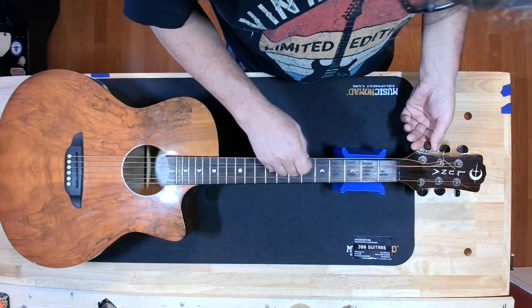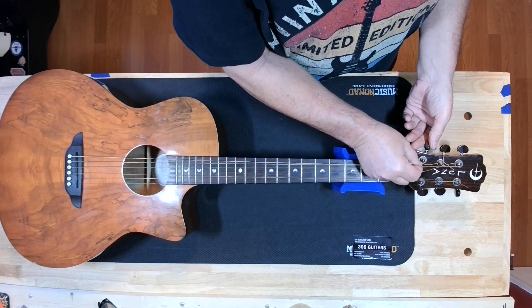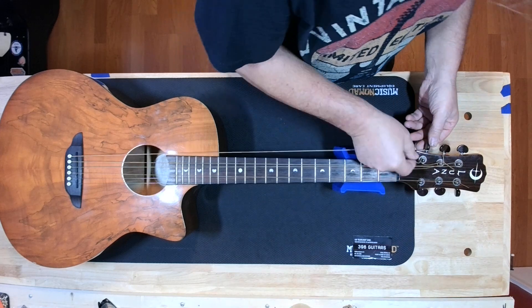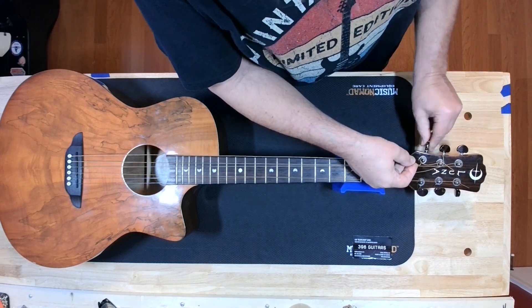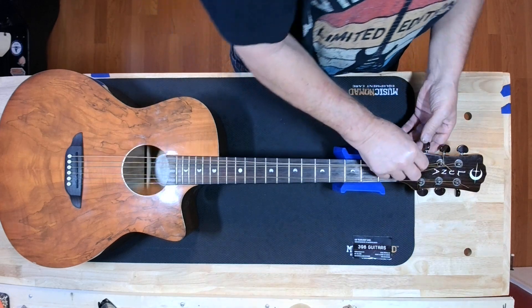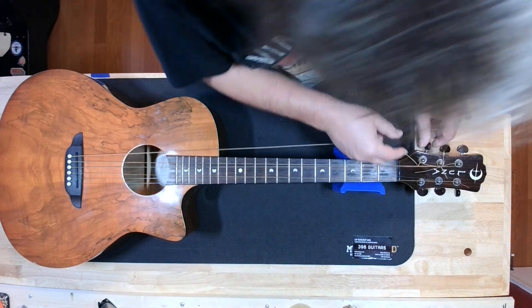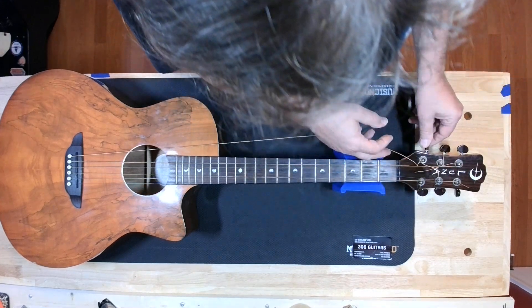I don't think I'm going to try to save the strings. If we're going to do all this work, we better put a new set of strings on it. This one's separated anyway, so yeah, we're going to end up putting new strings on it anyway.